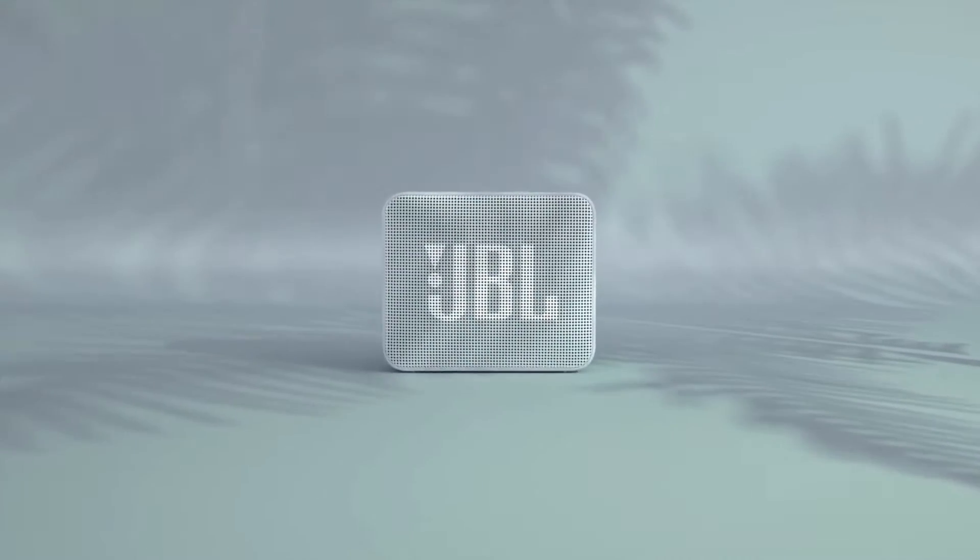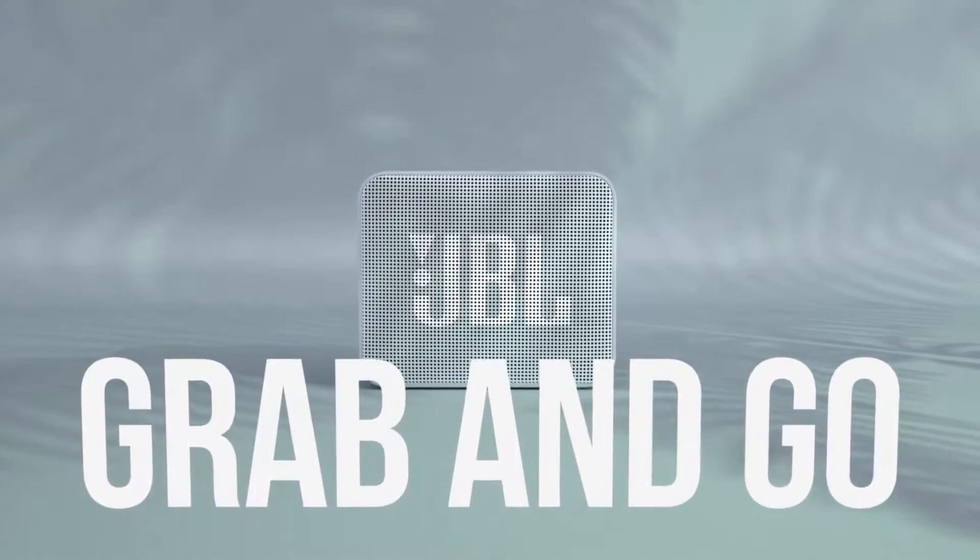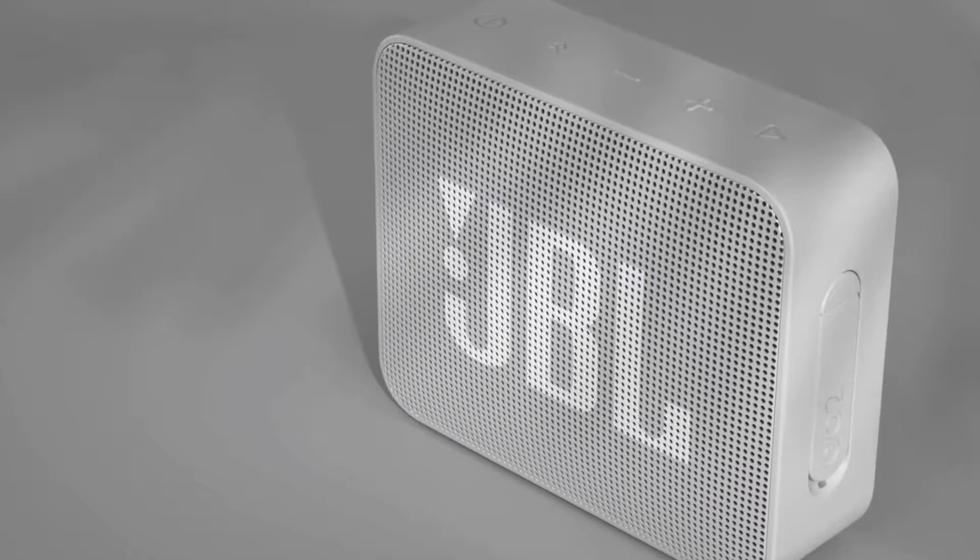Hey, what's up YouTube? Today I'll be doing an unboxing, overview and review of the JBL Go 2 speaker. Let's get into the unboxing.